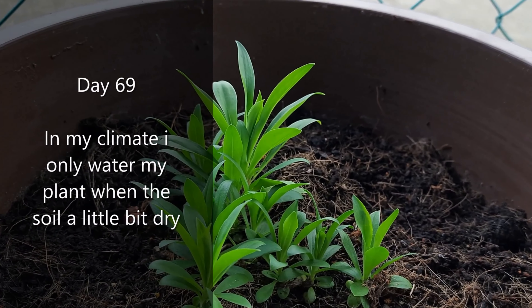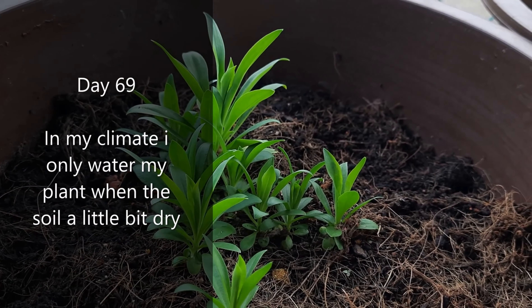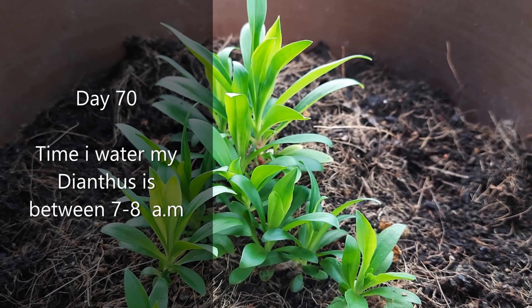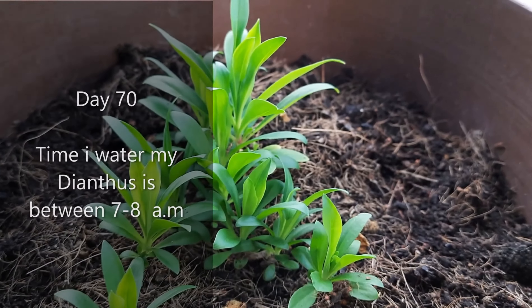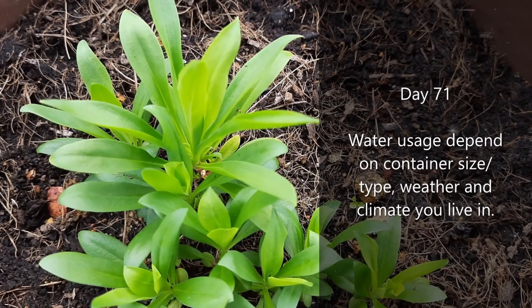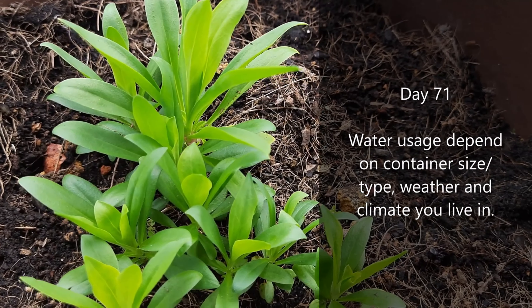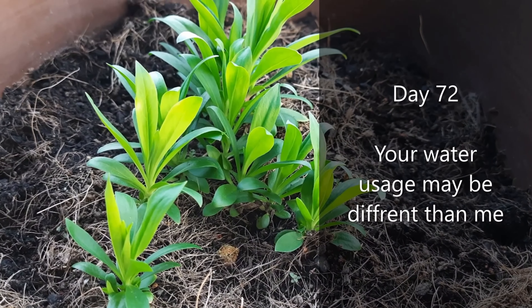In my climate, I only water my plant when the soil is a little bit dry. The time I water my dianthus is between 7 to 8 in the morning. Water usage depends on container size, container type, weather, and the climate you live in. Your water usage may be different from mine.